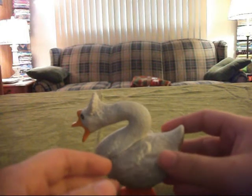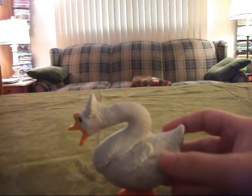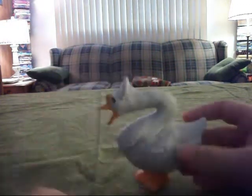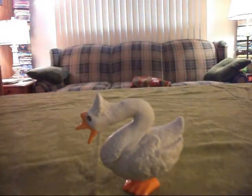I give it an 8 out of 10, because it's got really good detail but it's kind of weird. I hope you enjoyed this review. Bye.